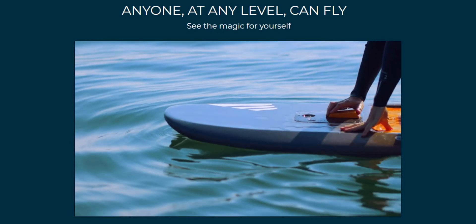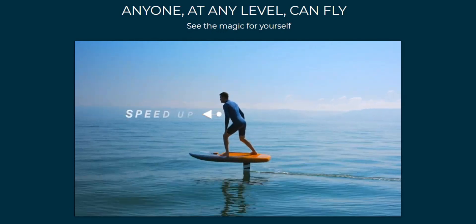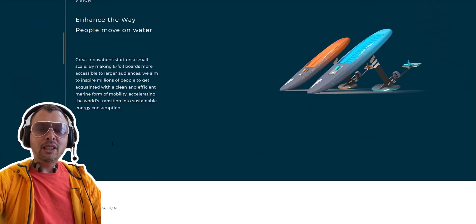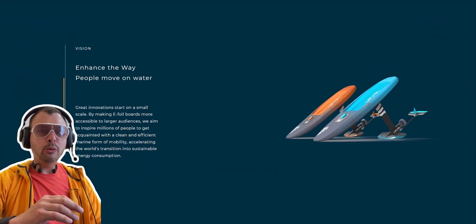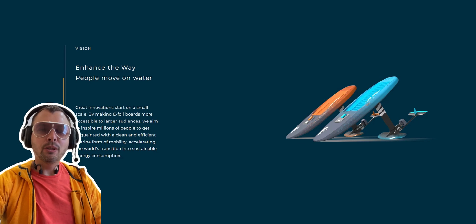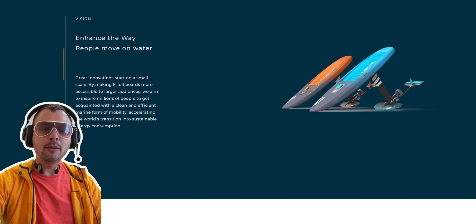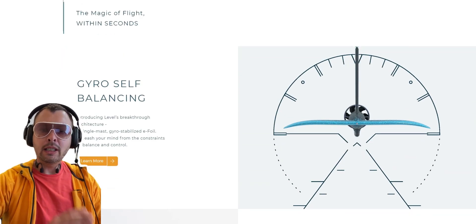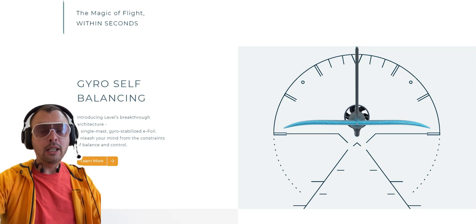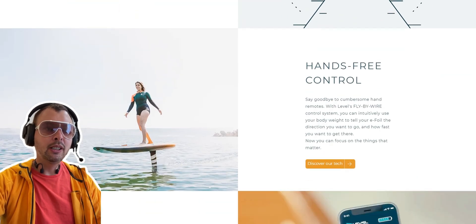They also swapped out the hand controller that other e-foils use for a more intuitive fly-by-wire weight-based control — it's the only foil that has this function. Basically it's exactly the same idea as one wheel: you balance it with your body by leaning forward and backwards, so no need for a remote control anymore. This sounds super exciting and I'm very excited to try this product. I've reached out to the company and we're already trying to arrange a European tour.